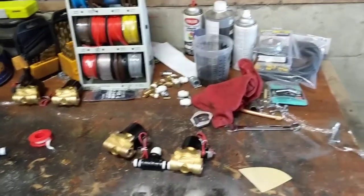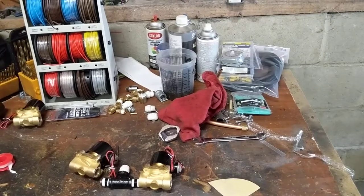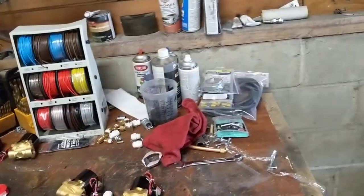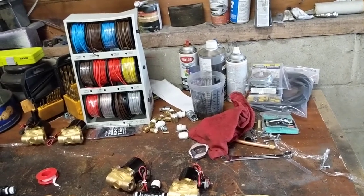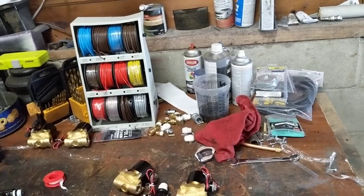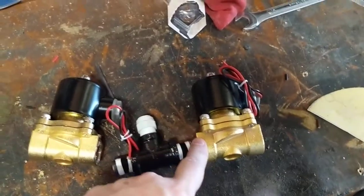What's up YouTube, this is little zip. Today's video I'm going to show you how to hook up your solenoids for your airbag suspension. I've been looking online and on YouTube and couldn't find it, so here's a quick and easy video. If you're new at it, this video might help you.